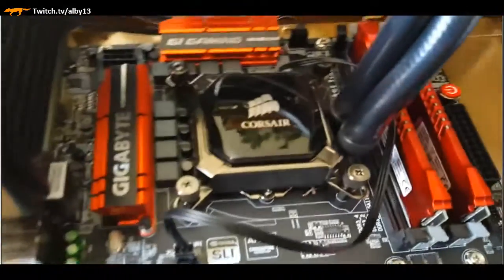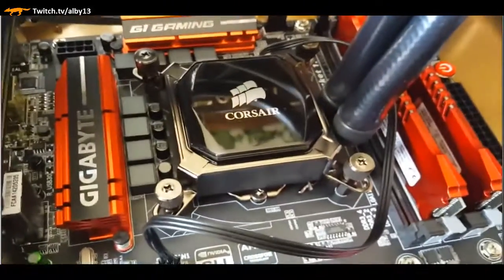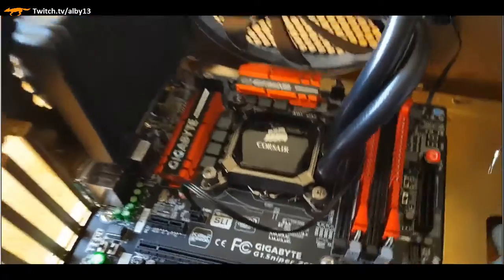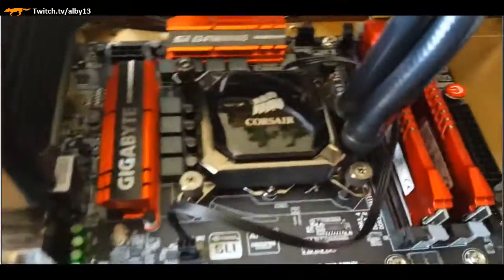I carefully thought about how the hoses were going to be routed - you have options. You can see that massive fan at the top, and now you're seeing an L-shape where airflow is coming across all of our components and exhausting the heat out.